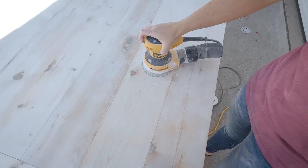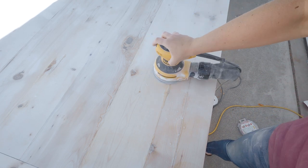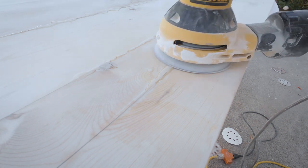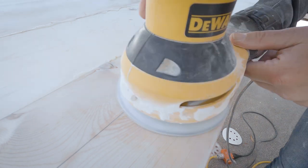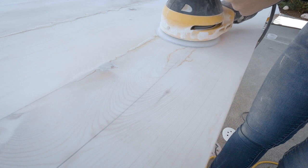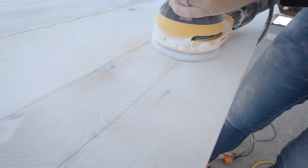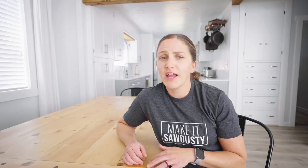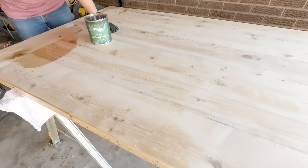After, I used a card scraper to scrape the epoxy flush with the tabletop, and I also found that my orbital sander did a great job at making everything level as well. I then wiped the top with a dry cloth to remove the dust, and applied the recommended coats of finish onto the top.